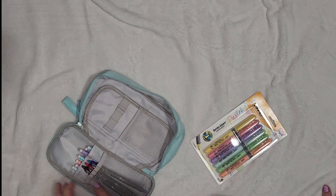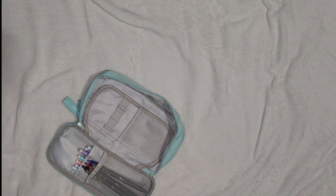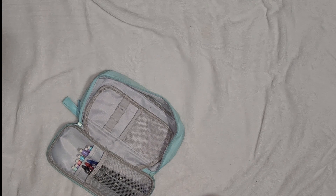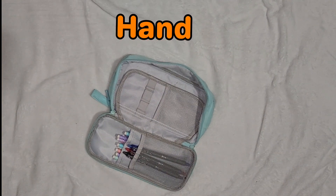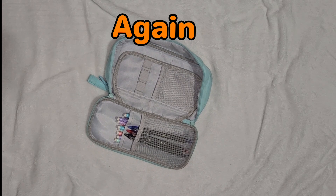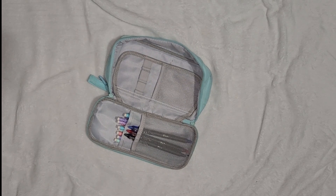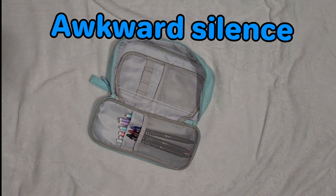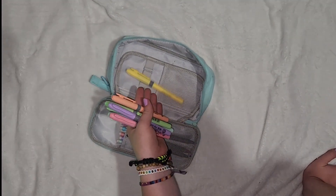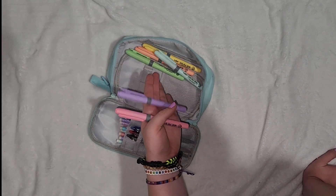And then we have my highlighters — not erasable, just regular highlighters. I'm struggling to open this again. If you see a hand while I'm talking that is human number two's hand. Sorry, I did not pre-open any of this stuff — I'm just too lazy. So we have yellow, orange, green, blue, purple, and pink.